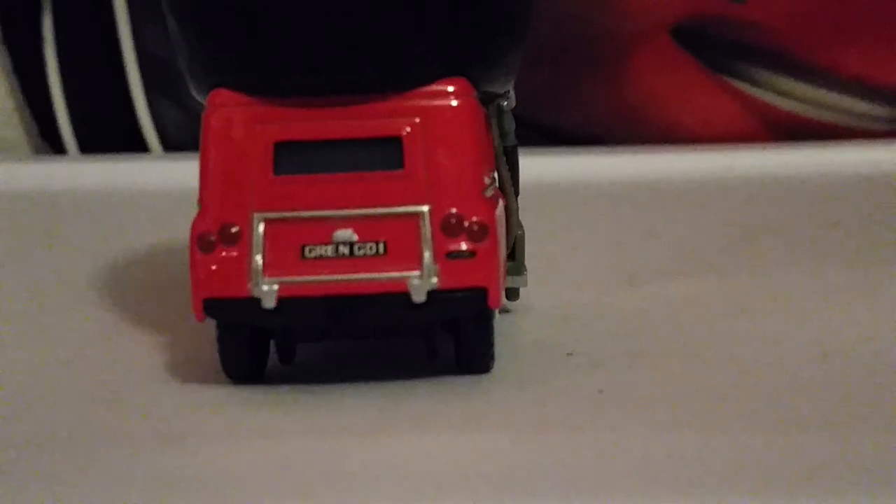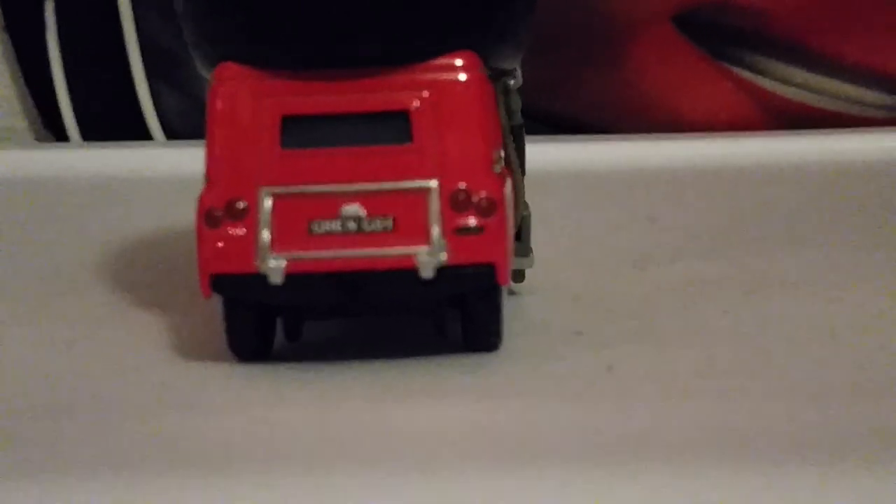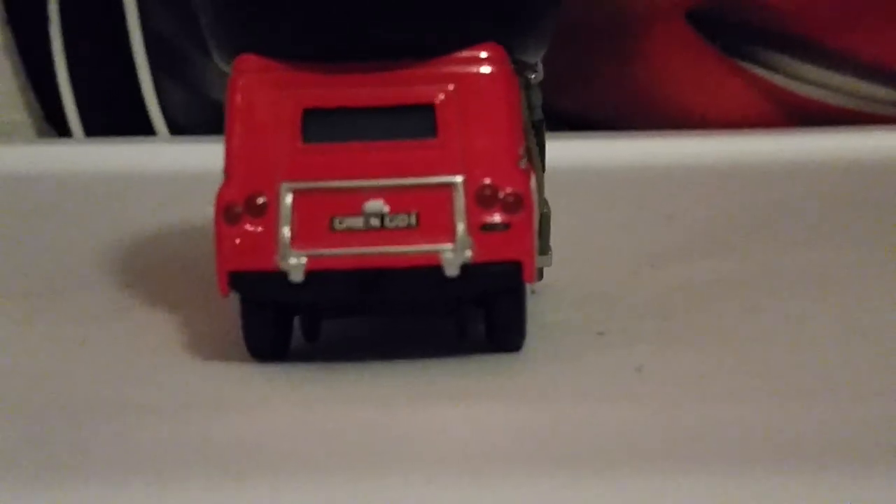Take a look at the license plate here. The license plate is a black license plate with white text, and it's surrounded by a silver frame.